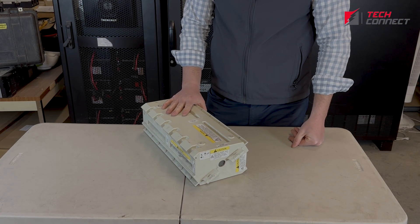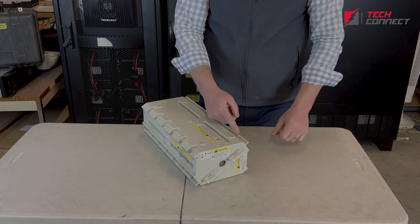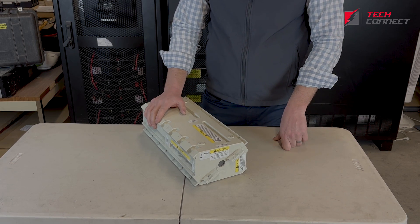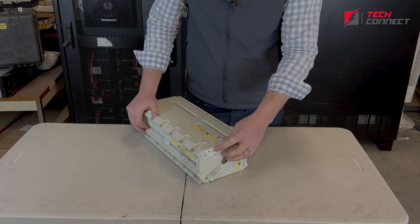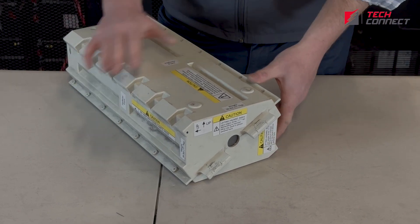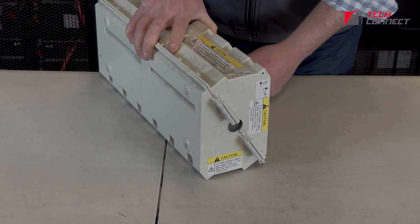I've pulled out a battery module to show you a little bit about these. This is just a very hard plastic container — they're pretty robust, but it is plastic, so you can open it up with a series of bolts on the top. Keep in mind they are prone to strip, so don't over-tighten them. Make sure your equipment isn't torqued too tight. There's a sticker with two up-directions, so there are a couple of different configurations you can do with these. On the small unit like a 5 kVA one, they all go in horizontally, but on the bigger units they are oriented vertically, so it just depends on what type of configuration you have.